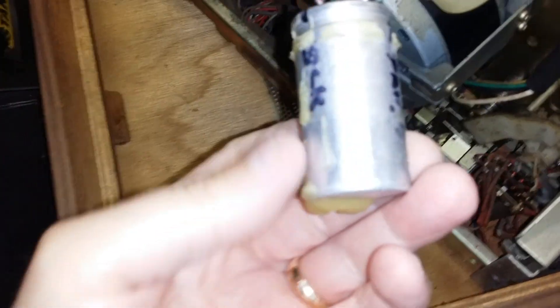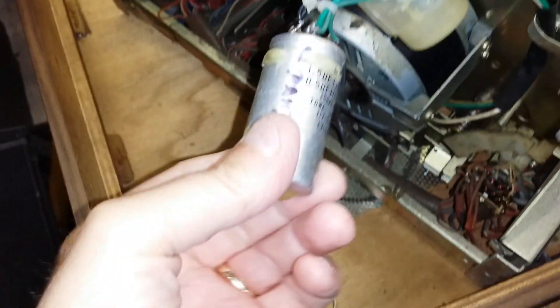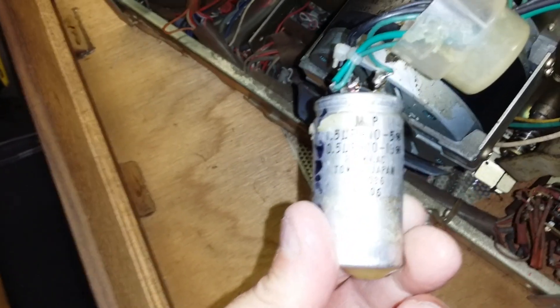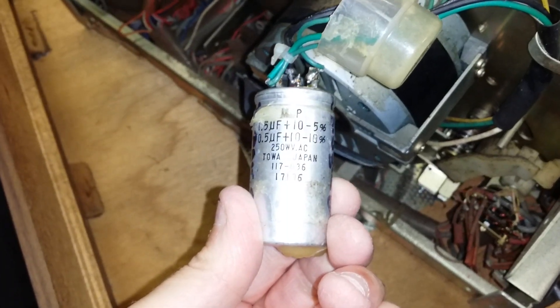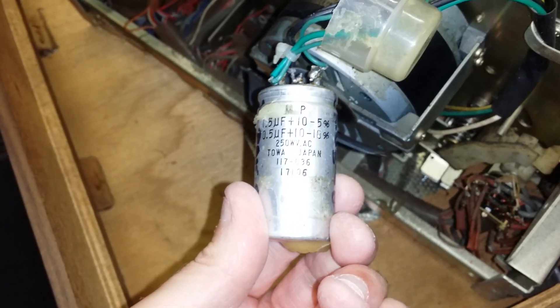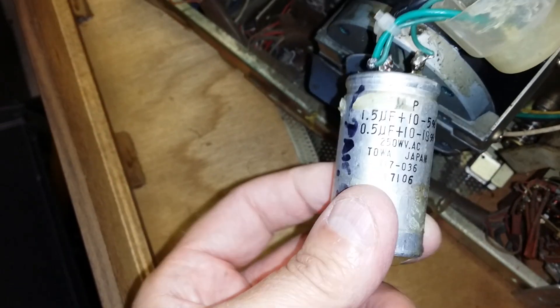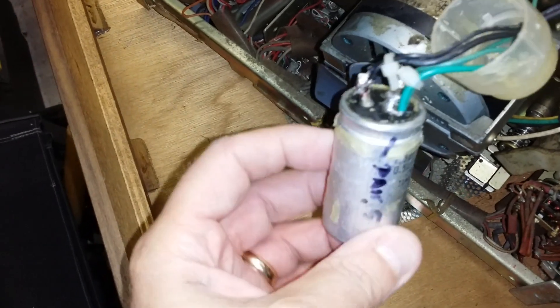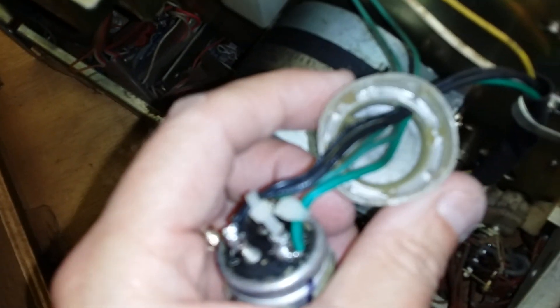We're going to get that changed. I'll just show you it here — it's got a loop on it. It's 1.5 and a 0.5, so in total it's 2 microfarad, 250 volt. The microfarad value is quite important; the voltage not so much. You want to get as near as you can, and you can replace it. It's got a loop in there as well.